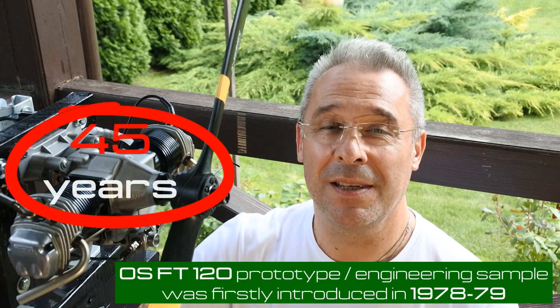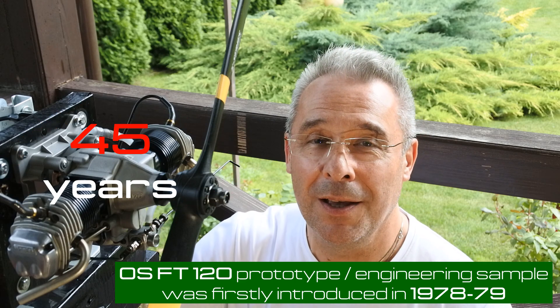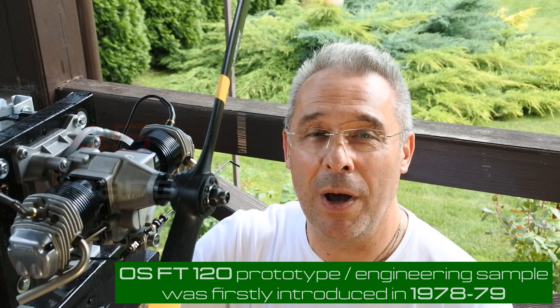The work with this engine will be postponed for a week or two, and right now I am gladly introducing to you a new — or very old — Japanese miracle. This is a flat twin, the first flat twin from OS engines. This is OS FT-120 Gemini. This is early first edition, and this video is totally dedicated to the first run of this engine.